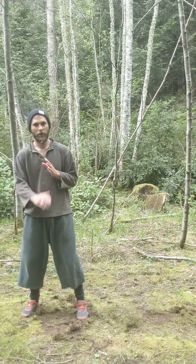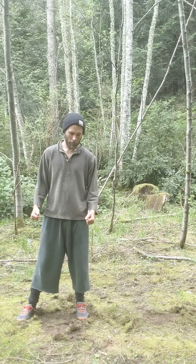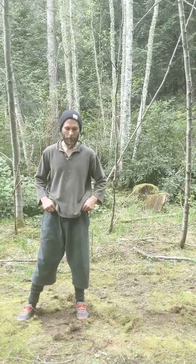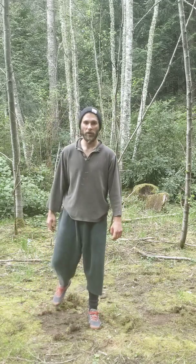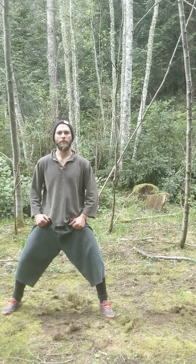Hey there, Adam Bear again. Thanks for watching my YouTube channel. Today we want to talk about leg strength, flexibility of the waist, and twisting as it relates to spinal health. To do that, I want to teach you one little set of moves from what is known as the Five Animal Frolics qigong.